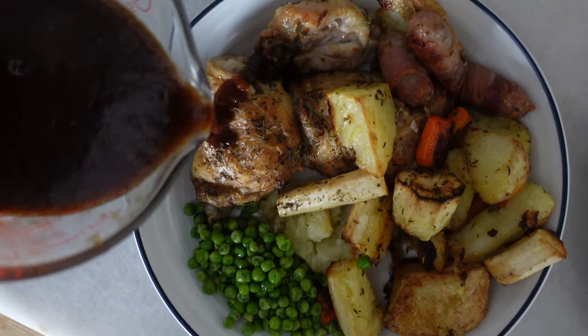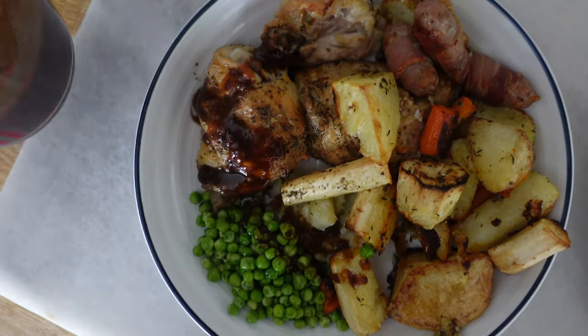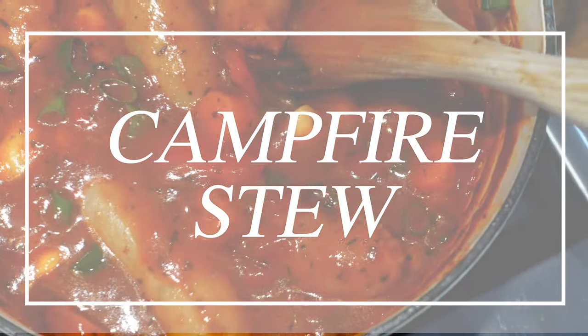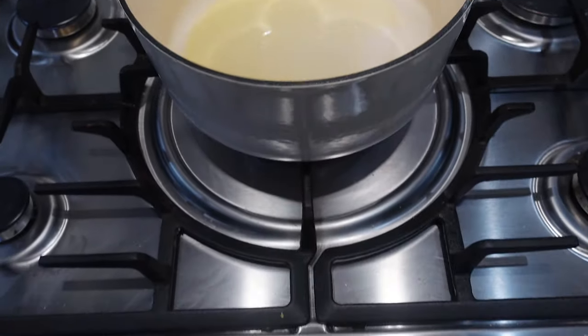We also made the gravy from my cookbook, and added some pigs in blankets and a little portion of peas. The gravy is from my book, which is awesome. And here's another one from my new book — it's a campfire stew, which is amazing, but I won't be sharing all the details and ingredients because I'm not allowed — just a little sneak preview.